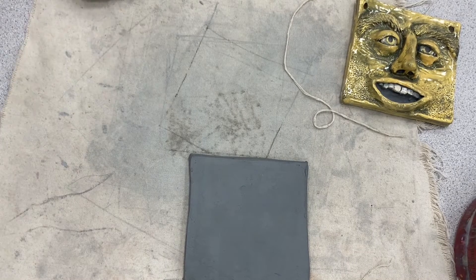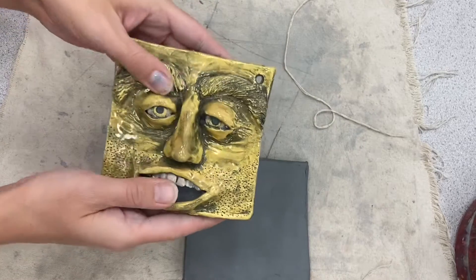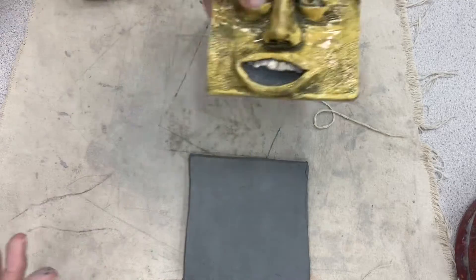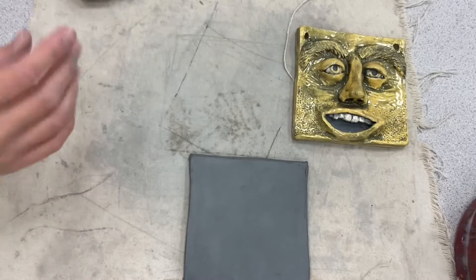All right, good morning kiddos, we are about to start our clay project — we're doing our tile face. If you remember, you should have drawn an example of what you're trying to make. You're welcome to change things as you go, but you'll just need to change your drawing to reflect that.